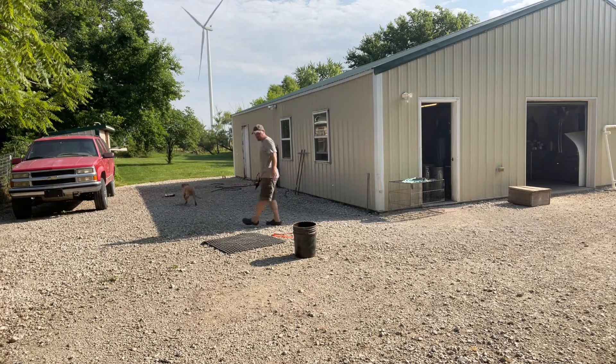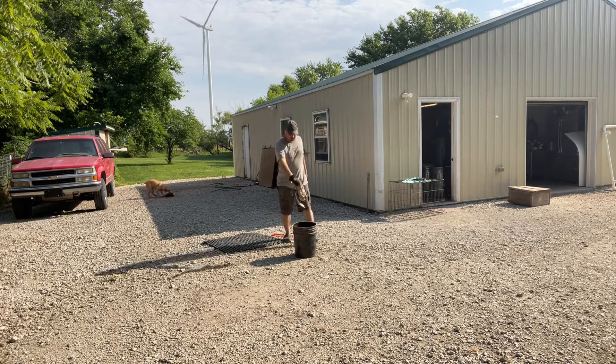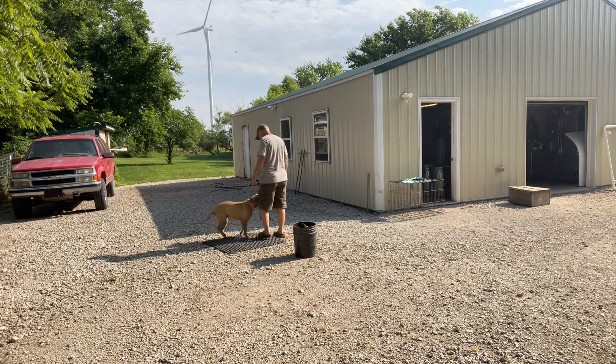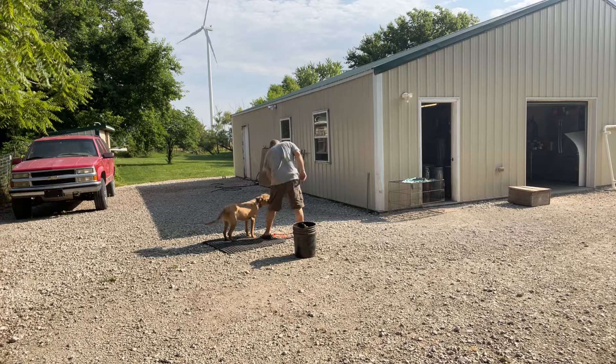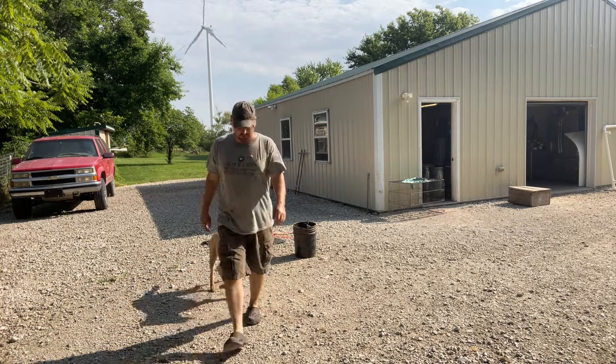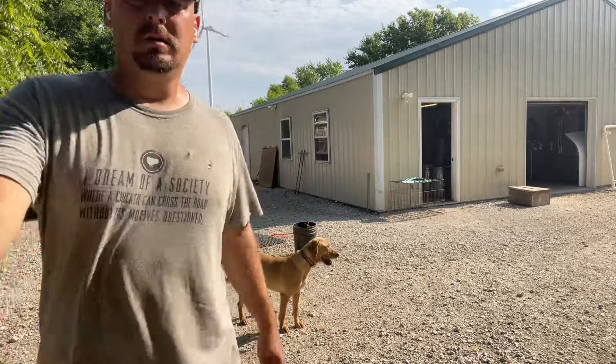Summer, there you go, at it girl! I'm excited about it — there might be more than one bird out there. Look at that, yeah, good dog. Look at Summer, she's a nice little dog.